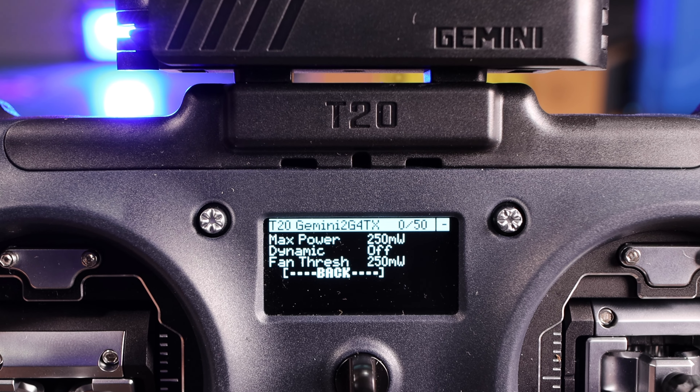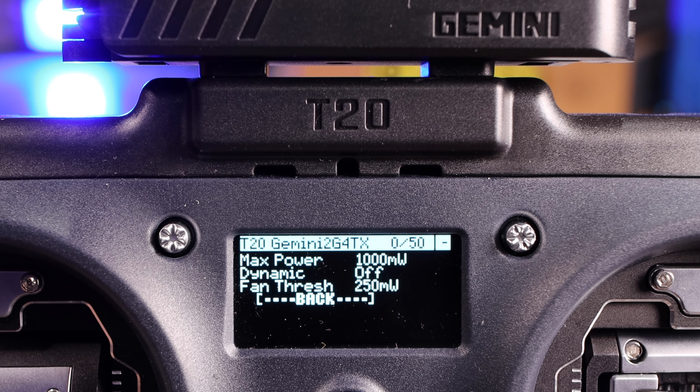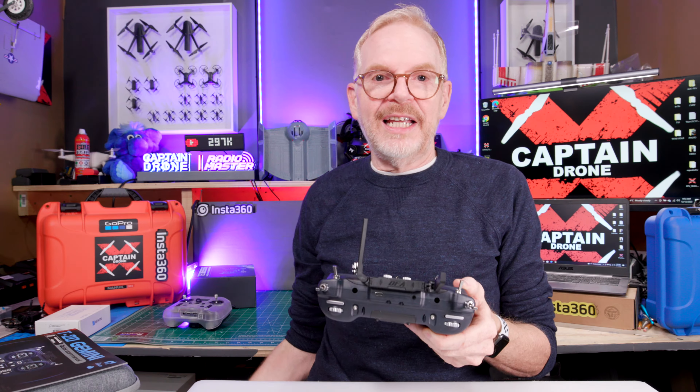This radio shoots out at one watt per transmission channel. Most ELRS products on the market max out at one watt, and that already uses a lot of power. This has two one-watt systems in it, so it might drain the battery quickly — but I've used it for a few hours flying drones around the house and the battery seems pretty good.